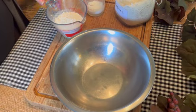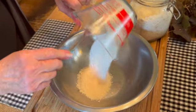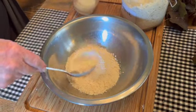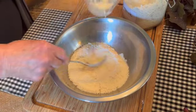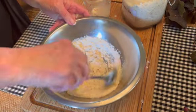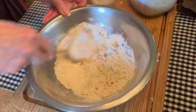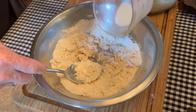Now that you know how to make Bisquick, let me show you how easy it is to make biscuits. Into a bowl, one cup of your Bisquick mix. You want to stir in enough milk to make the kind of dough you're looking for. If you want a rolled biscuit, you're going to want a stiffer dough. And if you want a drop biscuit, you're going to want a softer dough.